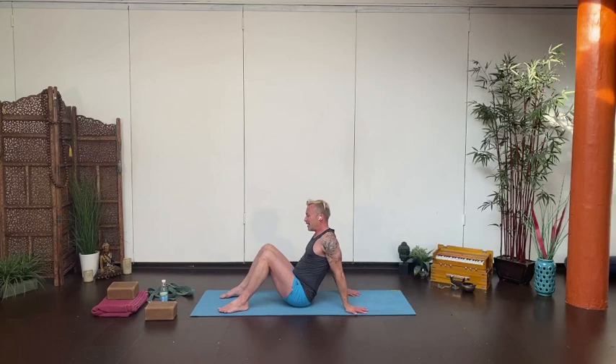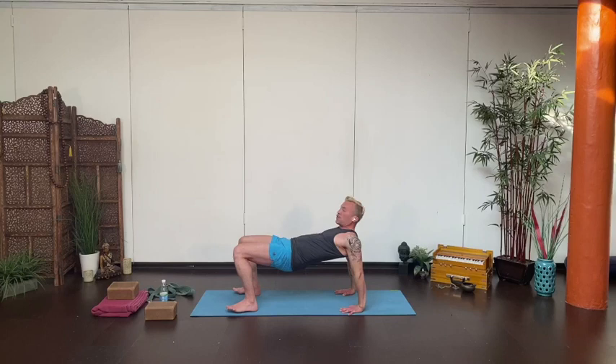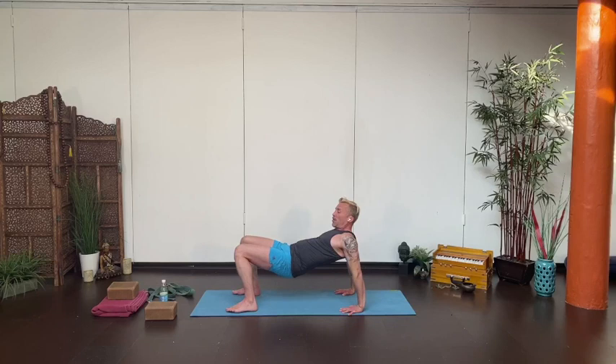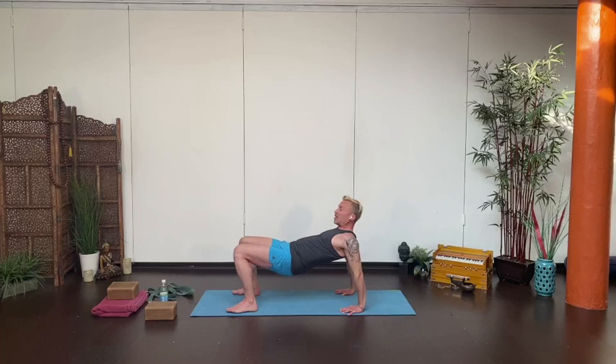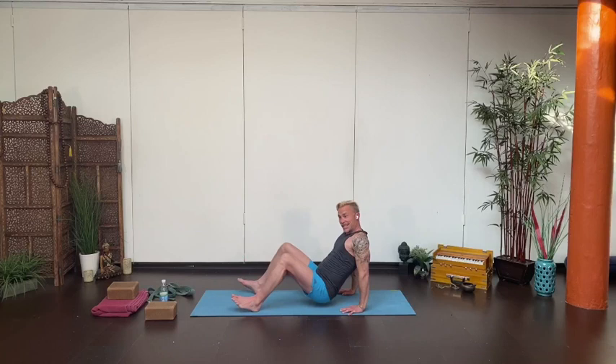Sit back and bring your feet out in front of you. Turn the fingertips to face forward, spread the hands nice and wide — shoulder-width — feet about hip-width. Take reverse tabletop. Lengthen out through the tailbone, lift up through the upper chest. You can shift a little forward and backward, a little side to side. If that bothers the wrists, keep your hips a little lower and your weight a little further back. Don't worry about the height of the hips — think of lifting the space between the collarbones and the upper chest.